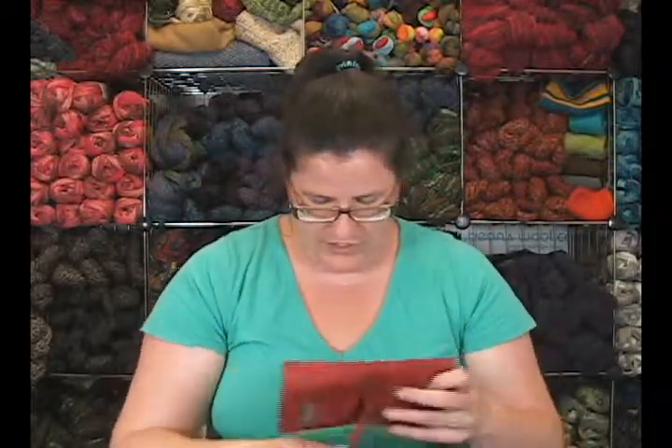So this is the DellaQ interchangeable needle case, and I'm Heather from Jimmy Beans Wool — happy knitting!